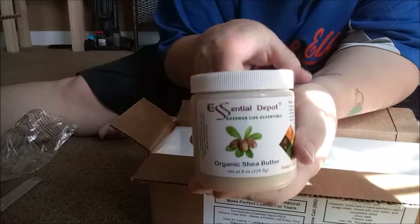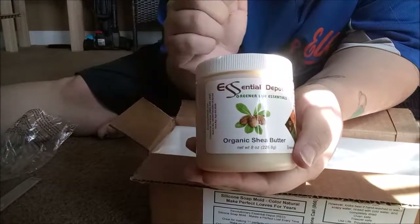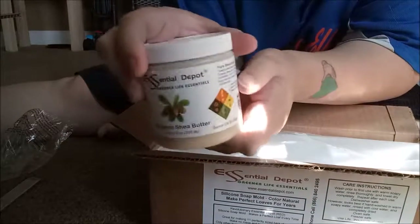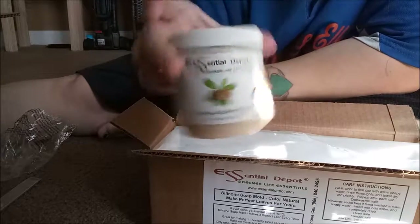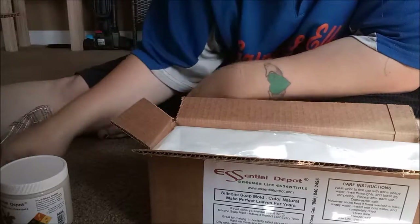Essential Depot's organic shea butter. When you become a part of their Greener Life Club, you are in line with every order to get eight ounces of free shea butter. For anybody that's curious, this month I believe they are having a massive sale on their shea butter.